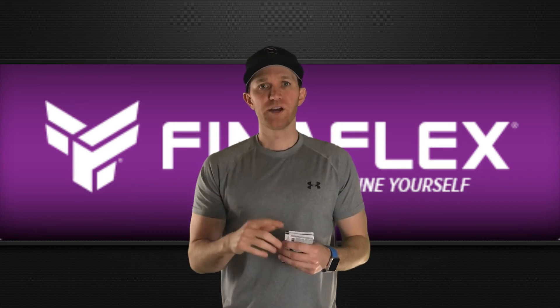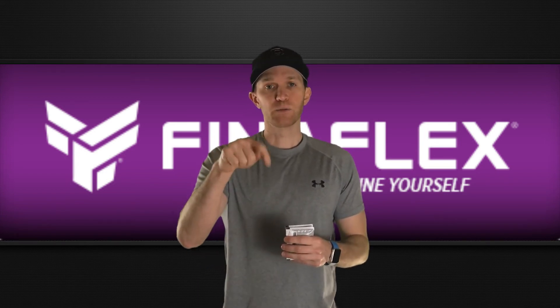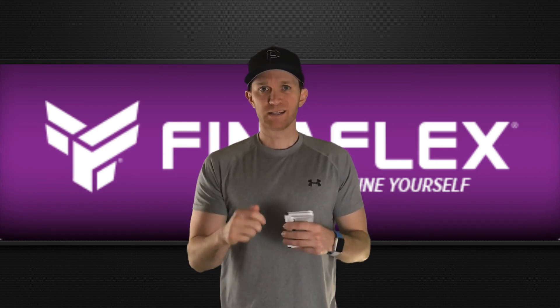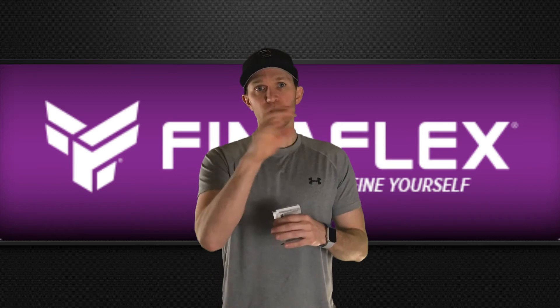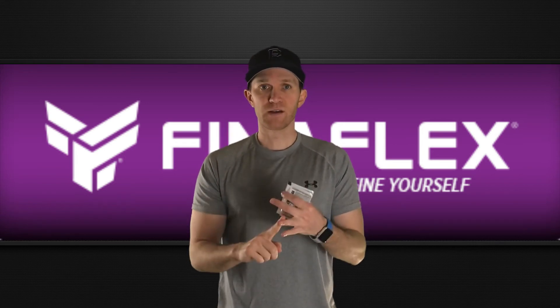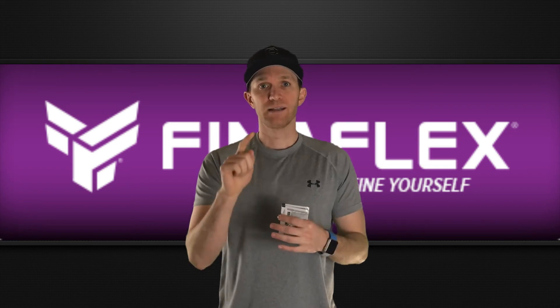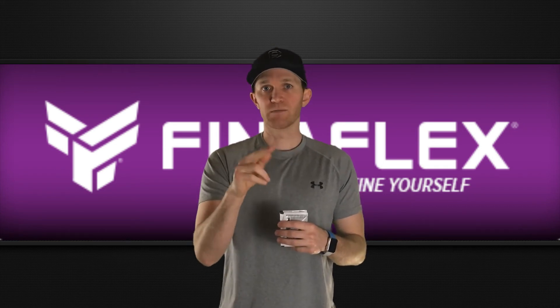Two quick items, YouTube nation. TJ over at Fitness Deals News has a website — link in the description below. What that website does is search the internet for the best supplement deals going on. He finds them, puts them on the website, saves you time searching and saves you money. Definitely give that a look — I'm on there at least once in the morning and a couple times in the afternoon.